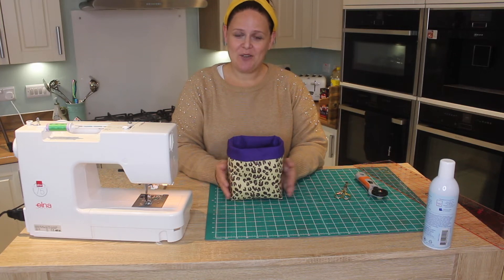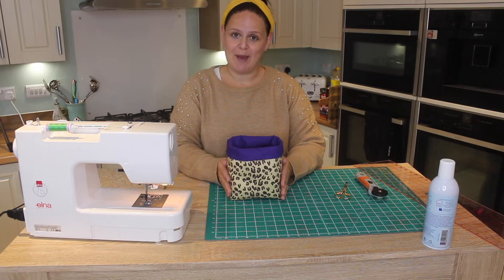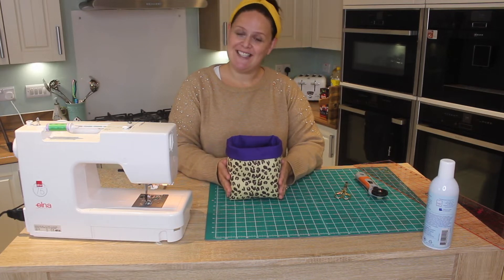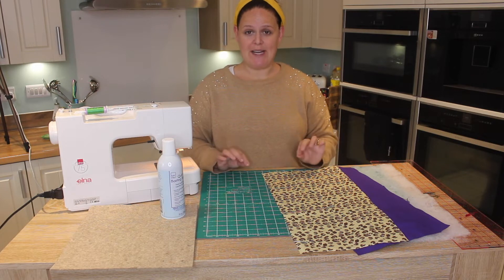Hello, welcome back to my channel. My name is Abbey and today we're going to be making this really simple fabric box bag. So without further ado, let's get into the tutorial.